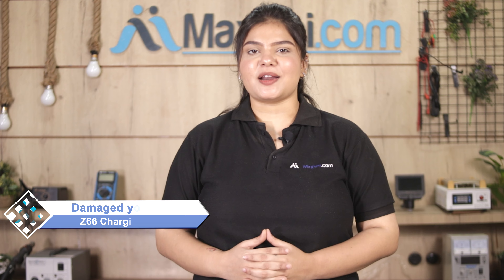Hi friends, this is Lucky from Maxp.com. Friends, is your Lava Z66 charging PCB damaged? Are you worried about the high repair cost of your smartphone?